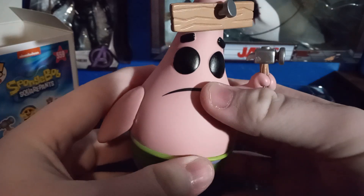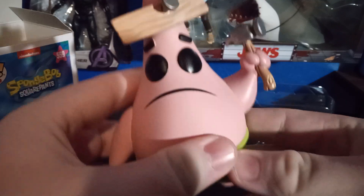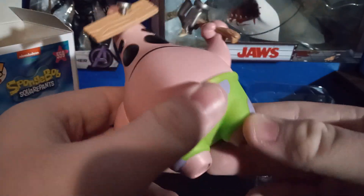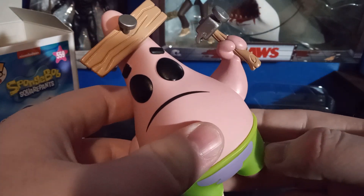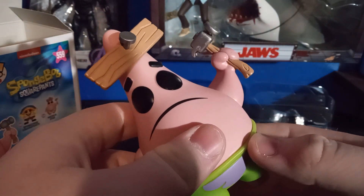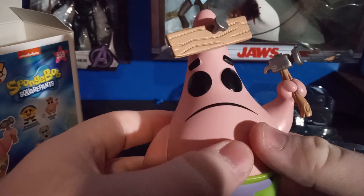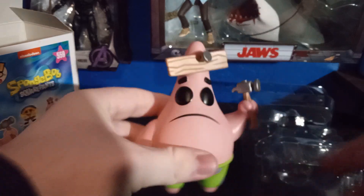Very glad to have him out of the package. Look at that — the pink Patrick star, perfectly done, the green-purple pants, the board nailed to his head and the hammer, the black eyes. Really nice.